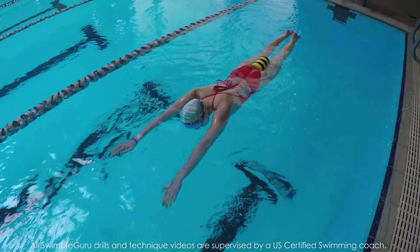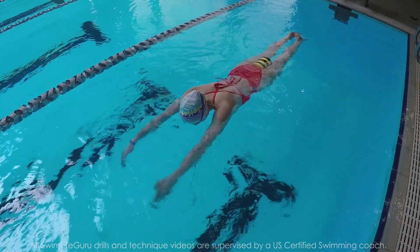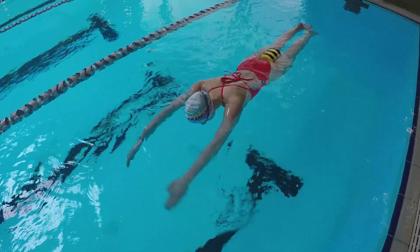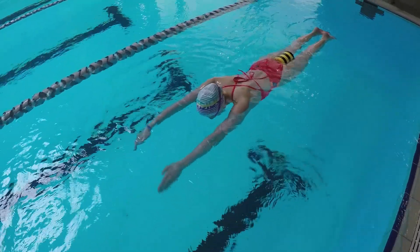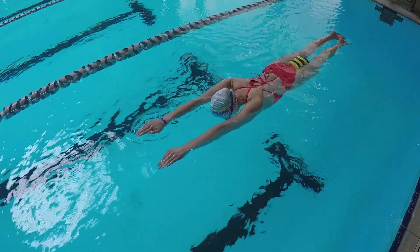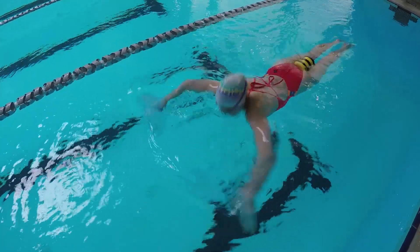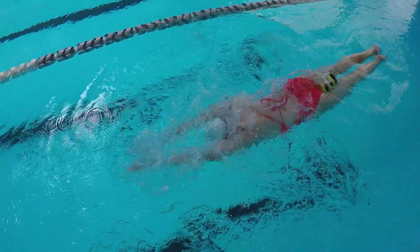First, using a pull buoy, lay face down in the water and put yourself into a perfectly level body position. Move your head around and tilt at a comfortable 45 degree angle from the surface. Skull slightly out in front to help balance yourself, and once you're happy with your hand position, take a quick breaststroke pull, trying to create the least amount of splash.